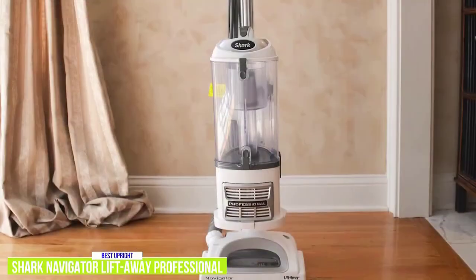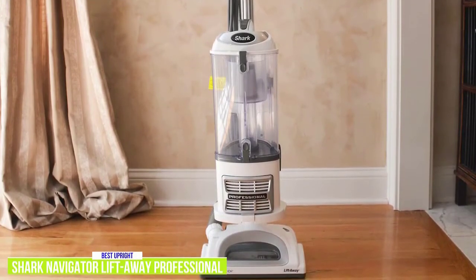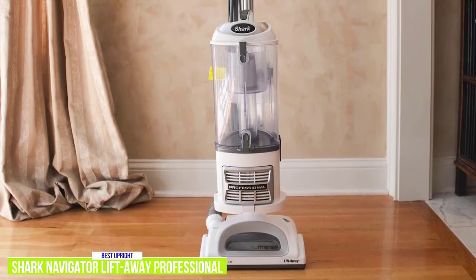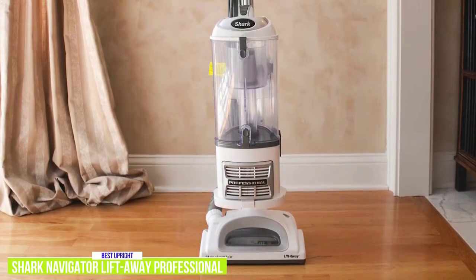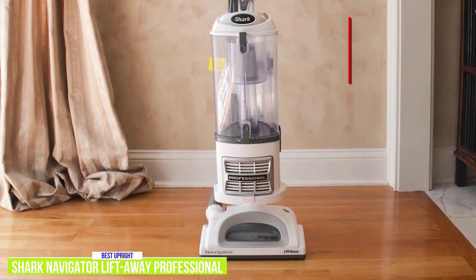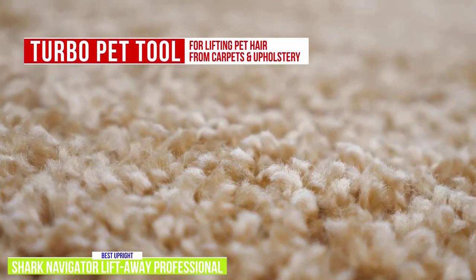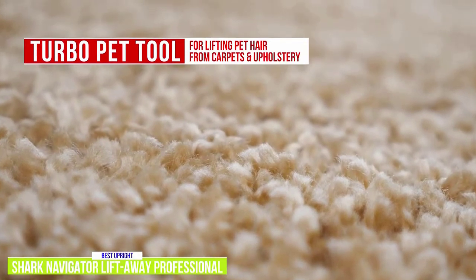It's not as portable as the Bissell, but you get the benefit of upright vacuum power in a handheld design. You get dependable power for the whole home to deep clean carpets, even tackling embedded dirt and debris, and the hard floor mode gives you impressive multi-surface cleaning. You also get Shark's Turbo Pet Tool, which is great for lifting pet hair from carpeted stairs and upholstery.